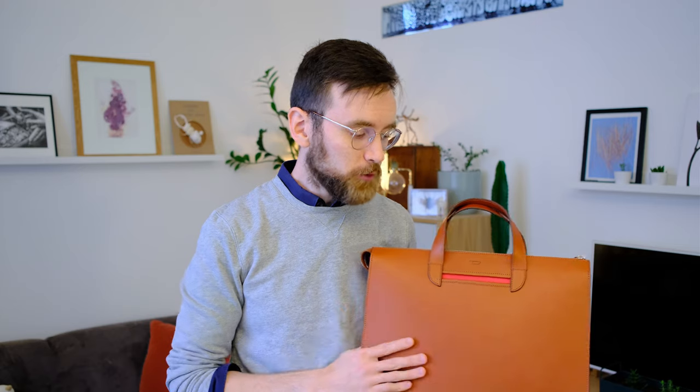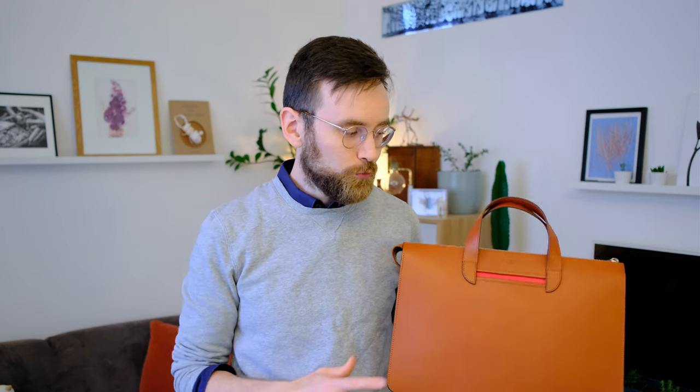That's it, guys — we've covered basically everything there is to say about this bag. If you're interested, the link is in the description below along with a 15% coupon valid for 30 days after this video is published. I know this isn't my usual content and I'd love to hear your feedback — this is a new experiment for me. Let me know what you think of the bag and the video in the comments. Thanks for watching, thanks to Carl Friedrich for sending it to me, and I'll see you soon for more leathercraft.